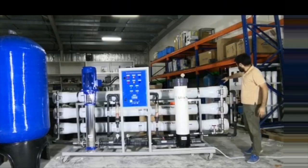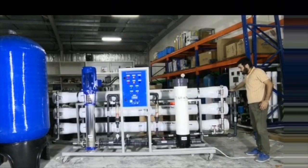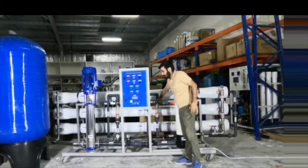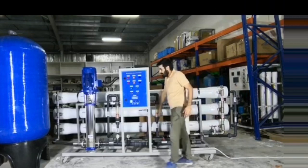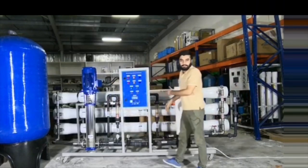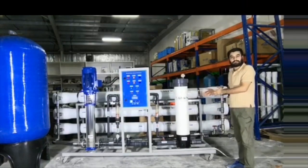So after this, the water will split into two lines. Here is the drain water line and this is the product water line. The water will pass through these two flow meters — one is the drain water and this one here is the product water. The water you will get after this system is 80,000 gallons of pure water and up to 60,000 gallons of drain water.